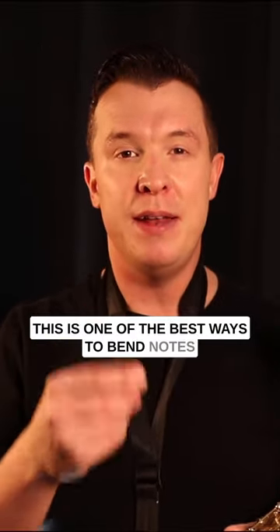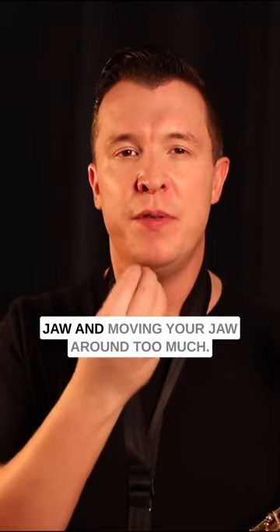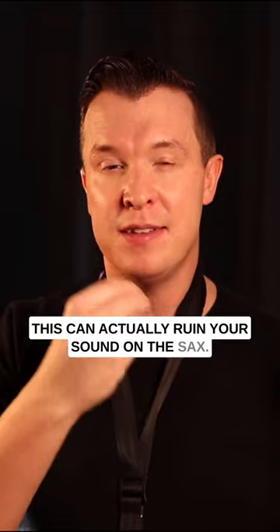This is one of the best ways to bend notes on the saxophone, but make sure you're not dropping your jaw and moving your jaw around too much. This can actually ruin your sound on the sax.